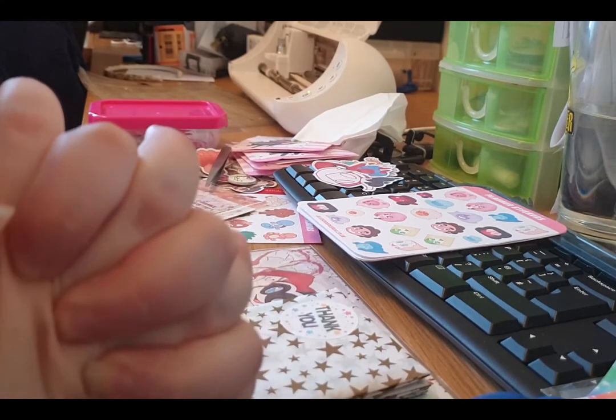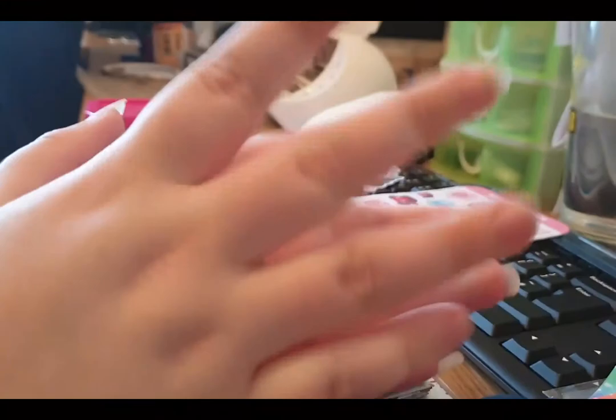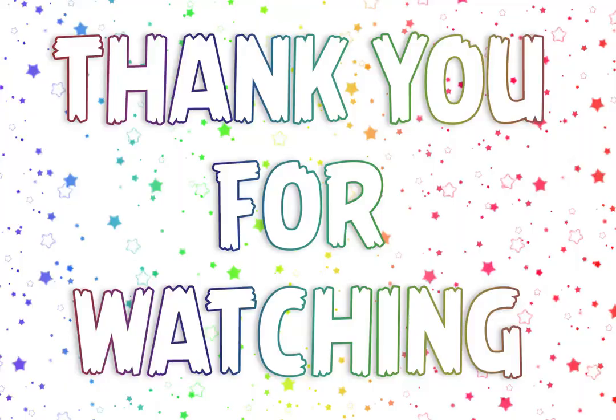I'm tired so I'm just blabbering now. Thanks again for watching and I will see you in the next vlog. Bye!